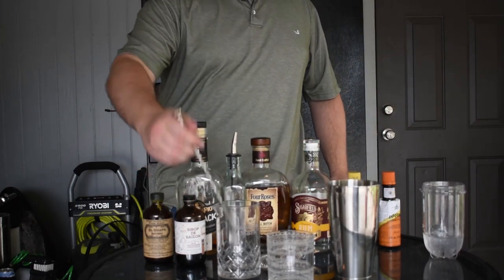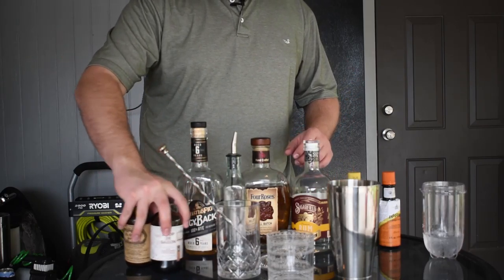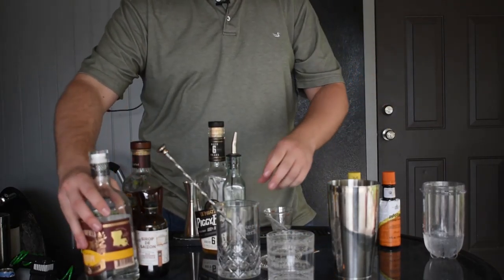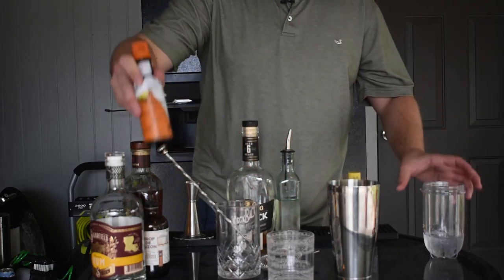Now let me quickly make you an old-fashioned using my simple syrup. I'm going to finish off this rye — hopefully I have about two ounces — and I'll use some mango bitters. The only bartending tool I'm using here beyond regular kitchen items is this bar spoon.